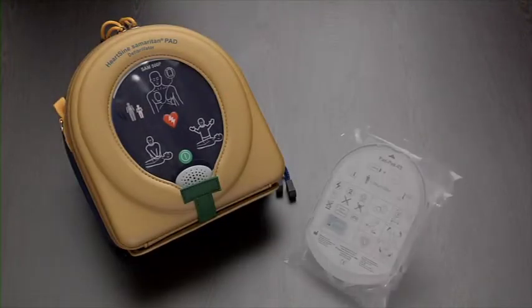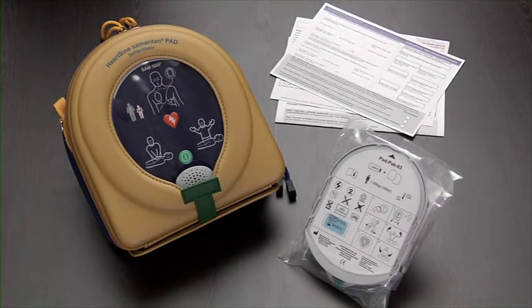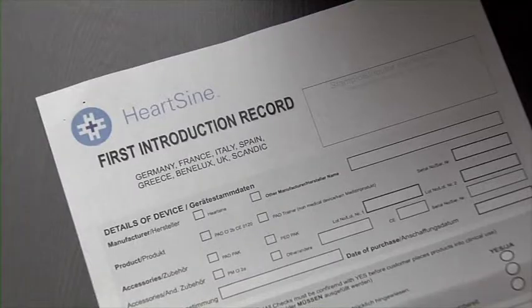It should contain an AED, a pad pack, a warranty card, a first introduction record, and other accessories if applicable.